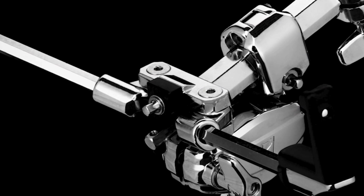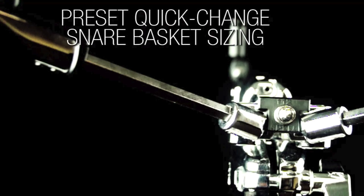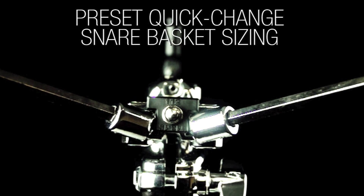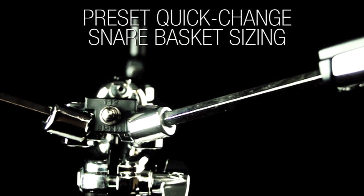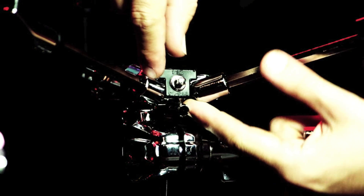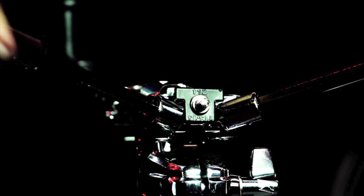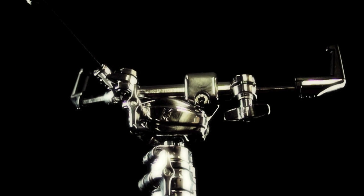Another thing that's a little different than most stands is this little piece right here. It allows you to seat different size drums — it'll take size 12, 13, 14, and 15. All you really need to do is take this nut, bring it out just a tad, and turn it around. You can set it once and it's pretty much ready to go for the snare you're taking on tour. Super quick, super reliable — I really dig that.